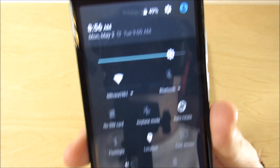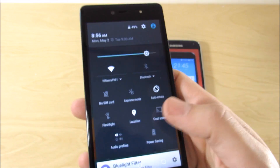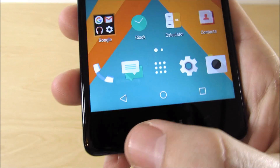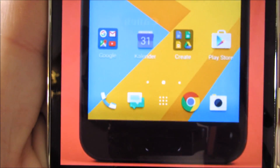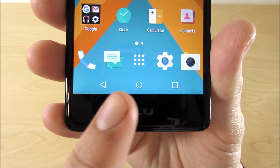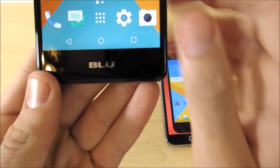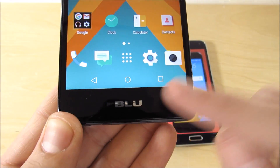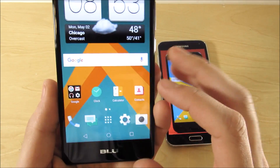Some things you're not going to be able to change, like this notification tray. It's very difficult to do on Android — even if you root it, it's very difficult to get the notification tray to look exactly like an HTC 10. Also, if you have hardware capacitive touch buttons like on a Galaxy device, it'll look closer to an HTC 10. If you have a stock Android device with software buttons, you won't be able to remove those unless you use a custom ROM.